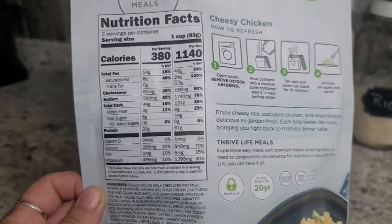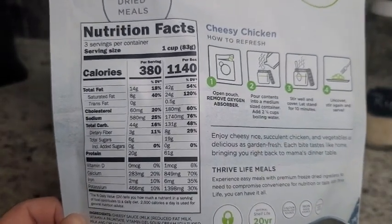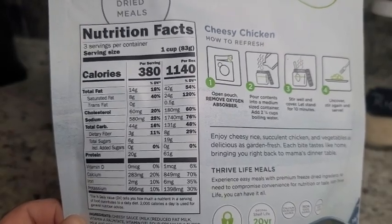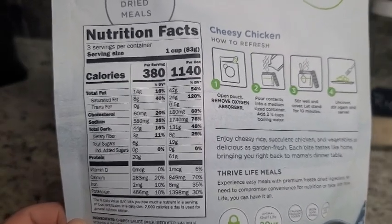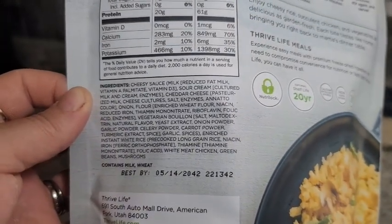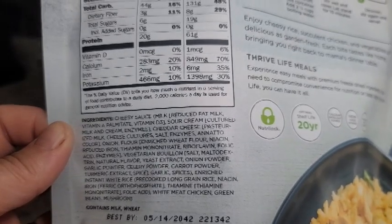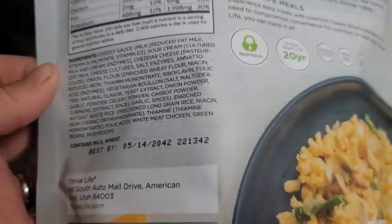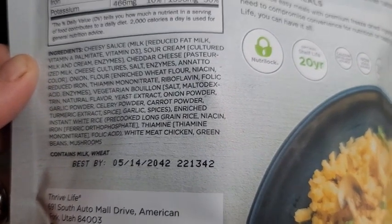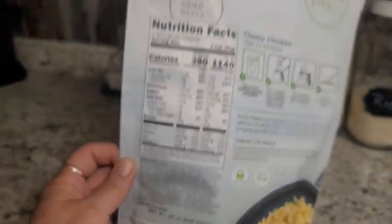You can see the nutritional facts on here, and what is in it and what is not. There is the ingredient list covering even the sauces. The best-by date is 5-14-2042, so you don't have to worry about these going bad on the shelf.